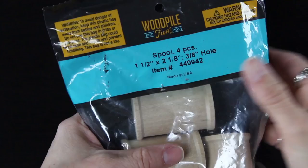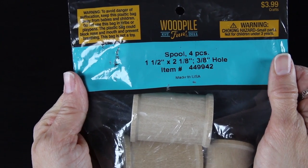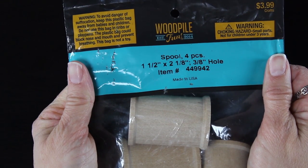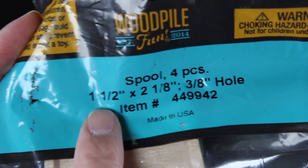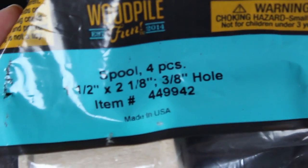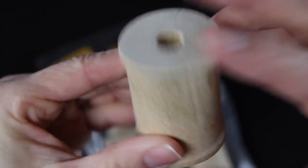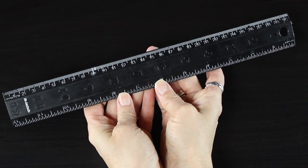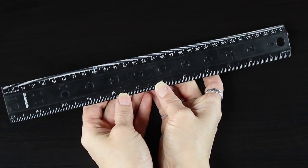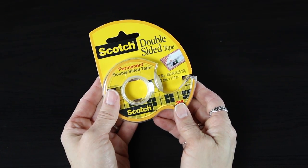The first thing you're going to need are these little wooden spools. I found these at Hobby Lobby — they came in a four-pack and these measure about one and a half inches by two and an eighth inch, and they have a three-eighths of an inch hole right in the middle. These spools work great to display your dolls. For the first way we'll be decorating these little spools, you'll need a ruler and some double-sided tape.